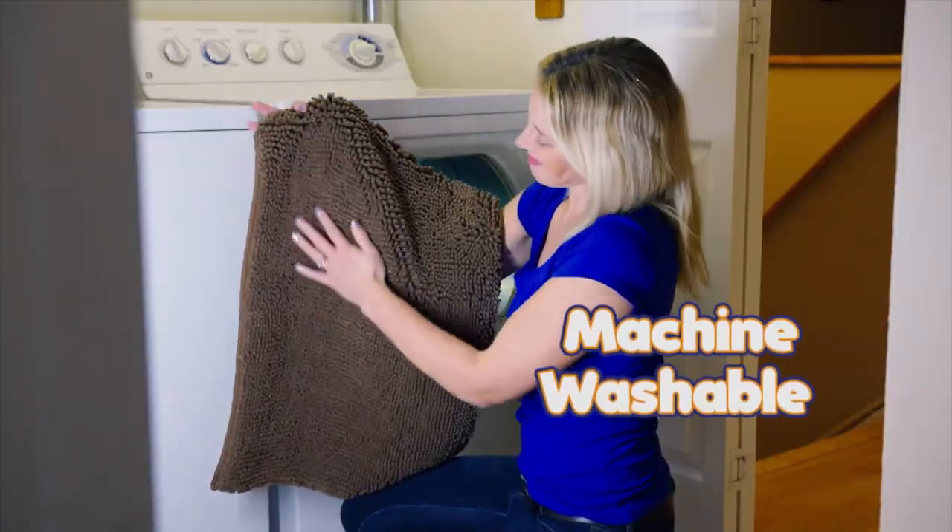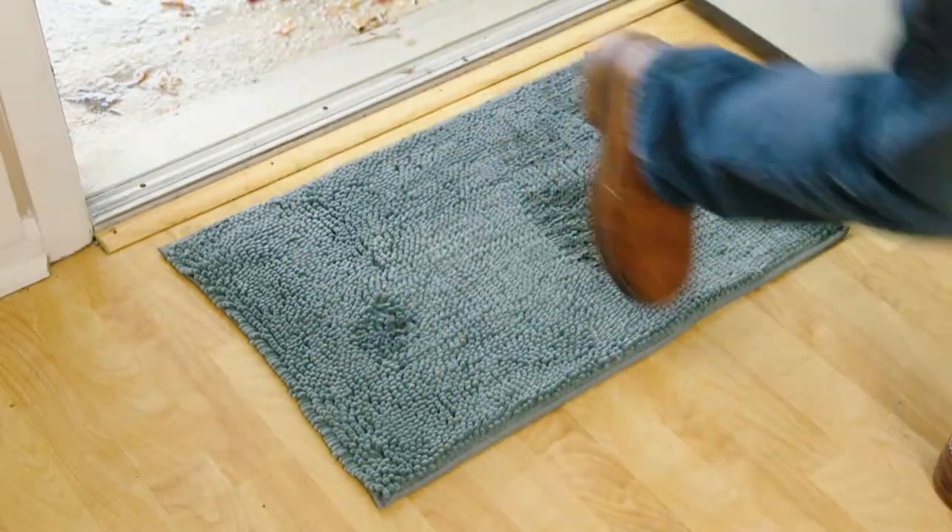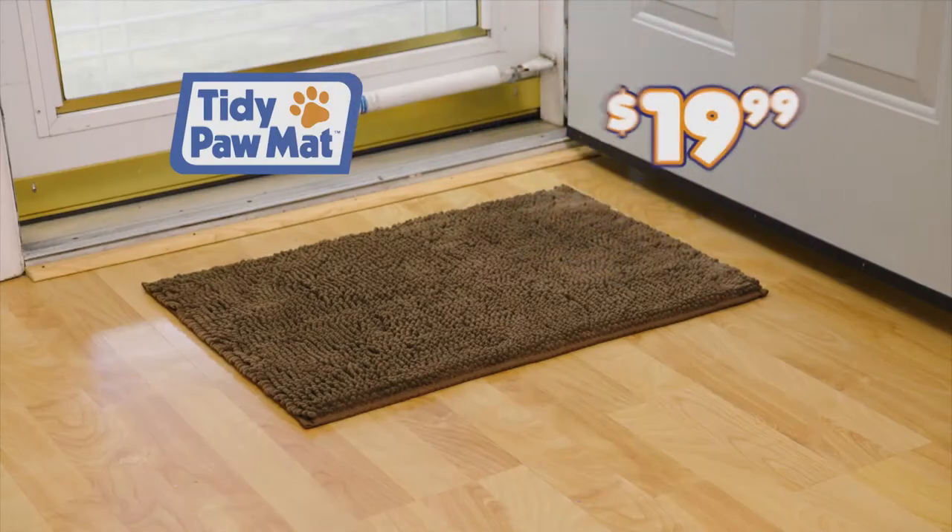Best of all, it's machine washable. Other microfiber mats cost over $40, but Tidypaw Mat, available in gray or brown, is just $19.99.